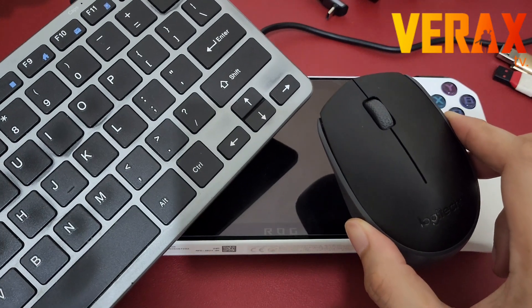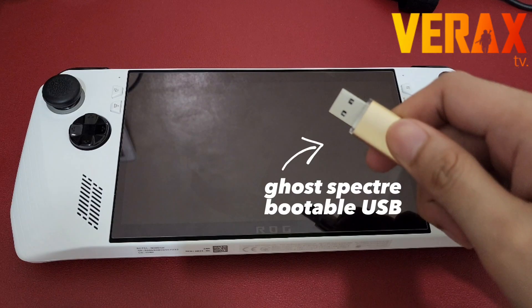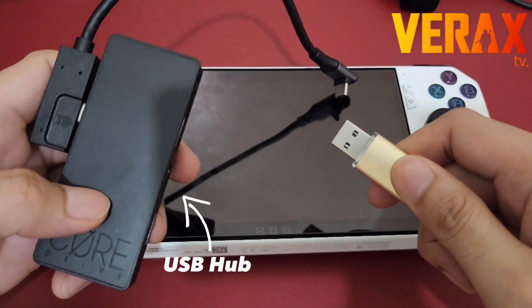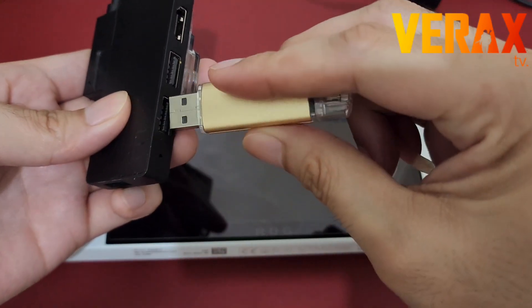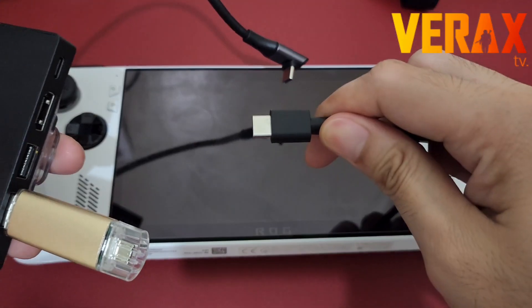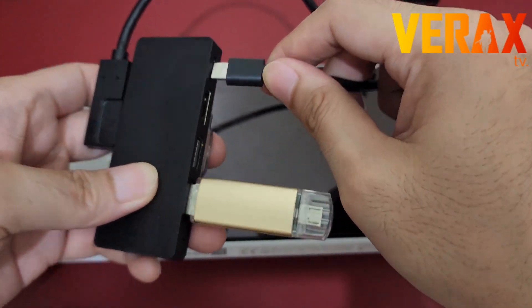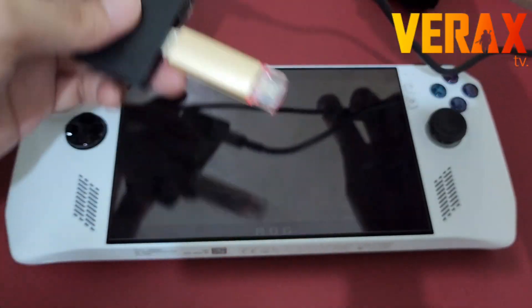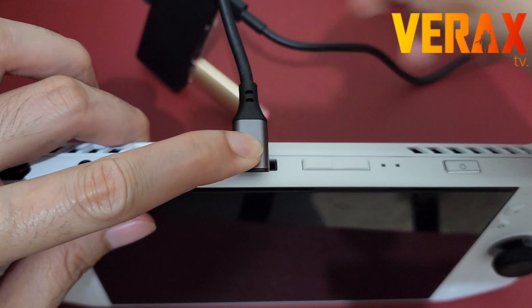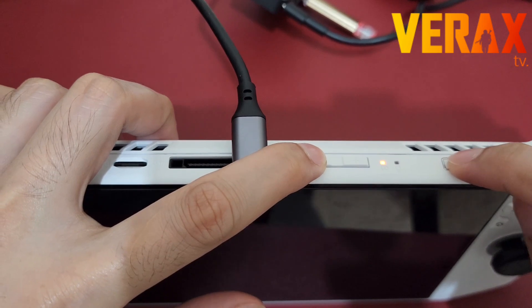First, get your USB with the Ghost Specter bootable image and your USB hub. Insert the bootable USB into the USB hub. It is recommended that the USB hub has a USB Type-C port for your charger, to ensure that your Rog Ally has battery power while installing Windows.